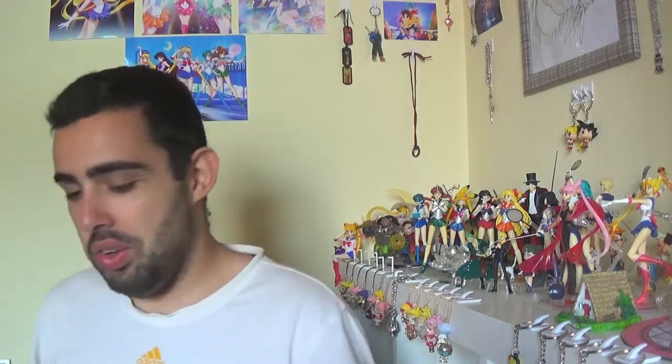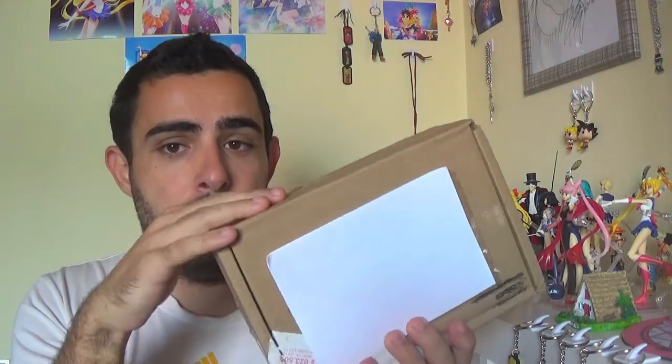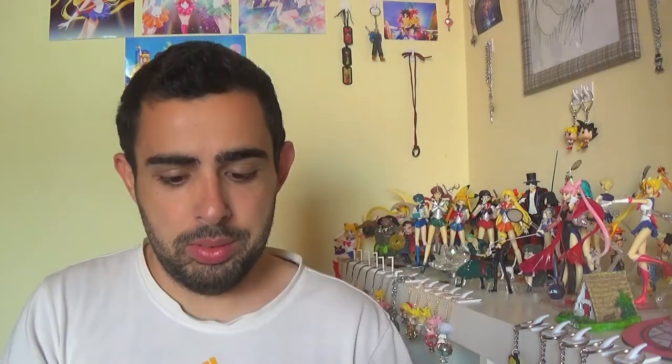I'll leave a link to his channel and a link to his videos about the N64 if you want to watch that in more detail. But in today's video I'll be unboxing it, showing it to you guys, and testing it — the N64 Classic. This is the box I received it in. I covered my address with a piece of paper. And Drew, if you're watching, thank you so much.